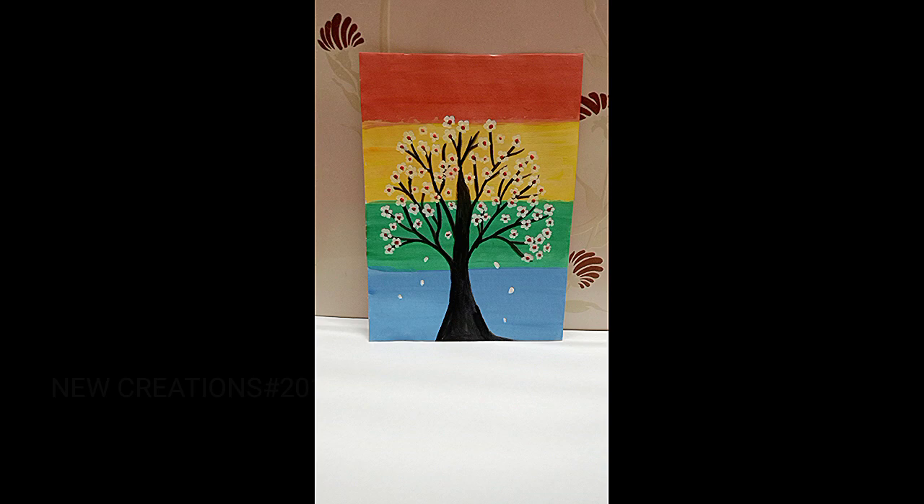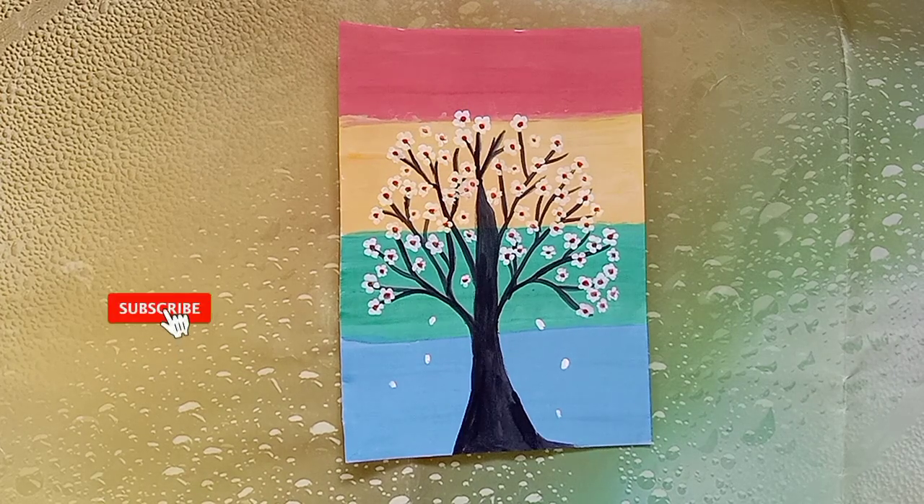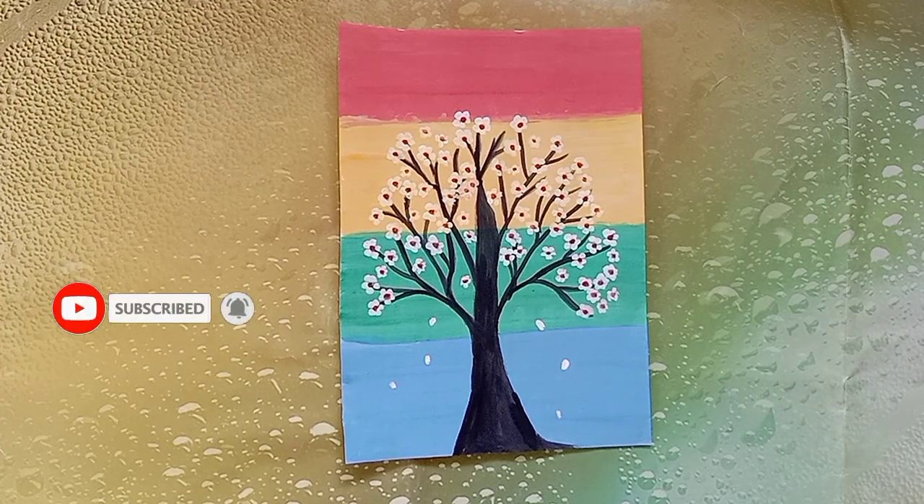If you enjoyed this video, you can share it with your friends and family members. Like and comment. Subscribe to our channel and click the bell icon. Bye friends, see you in the next video.